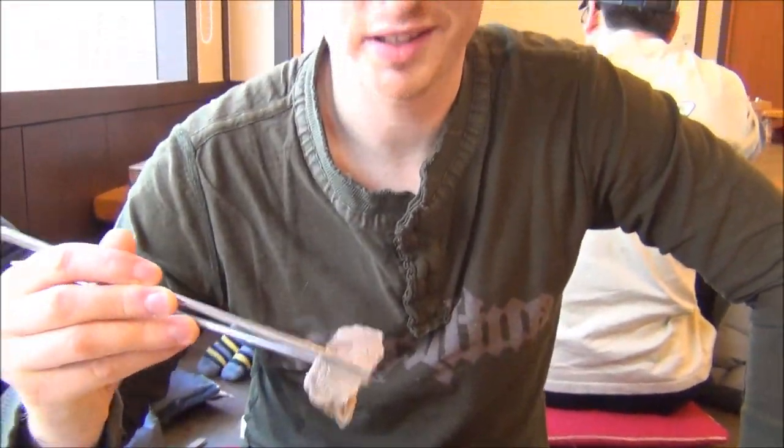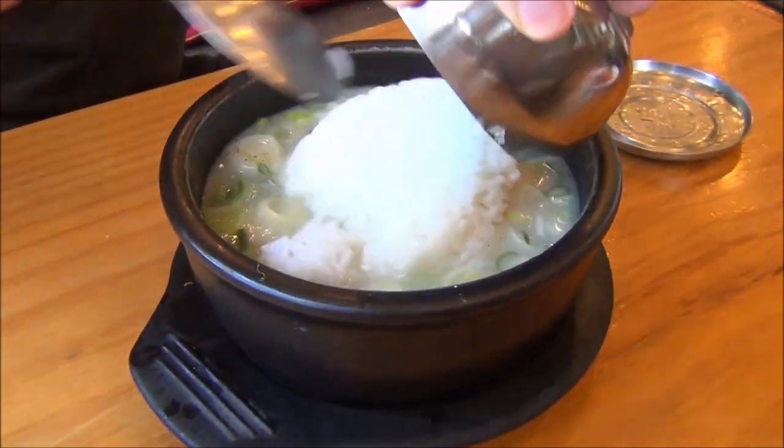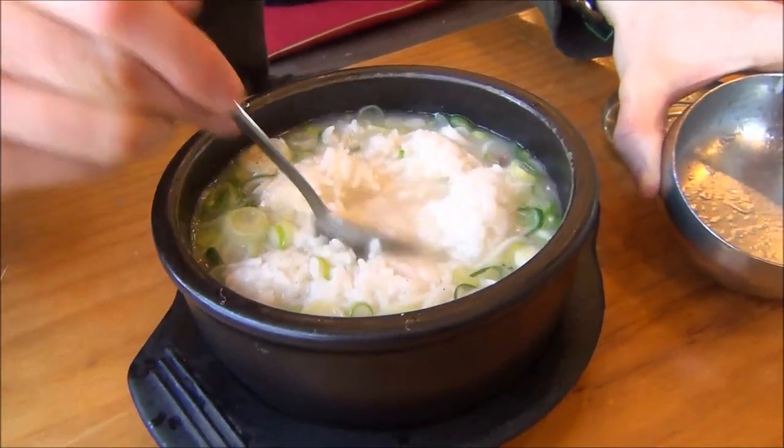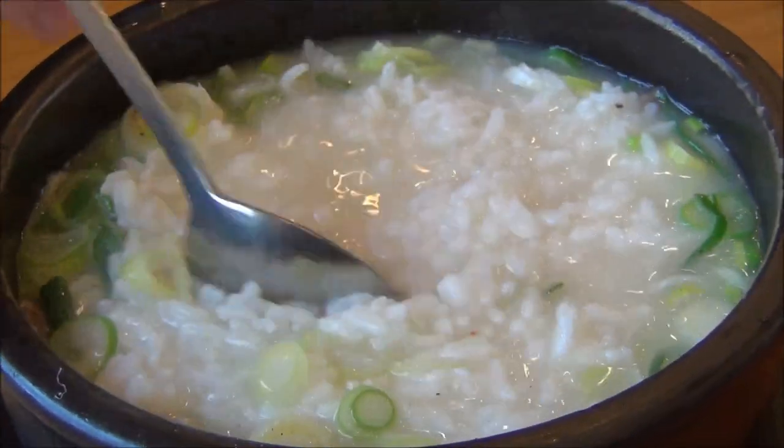So I am trying the brisket. How does it taste? Nice and tender - it is a really nice cut of meat, not fatty at all. After doing a little bit of research on this dish on Wikipedia, I read that rice can be added into the seolleongtang, so I'm going to plop my bowl of rice right in. It's definitely going to thicken things up.